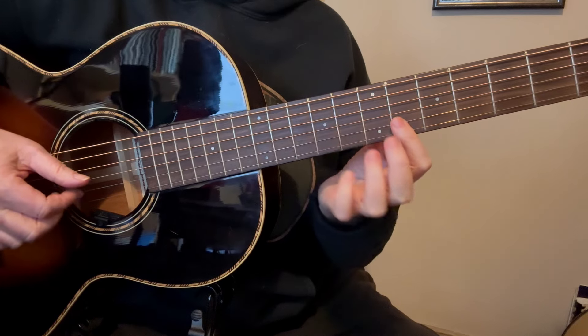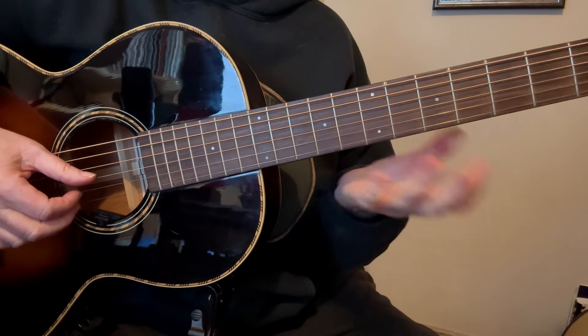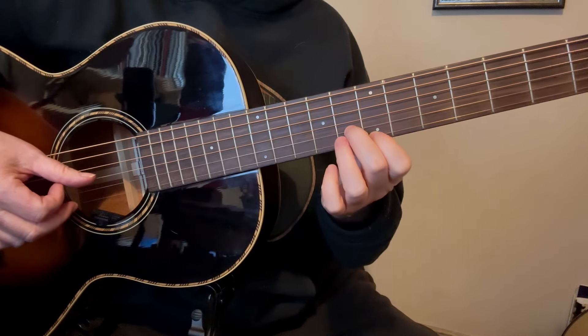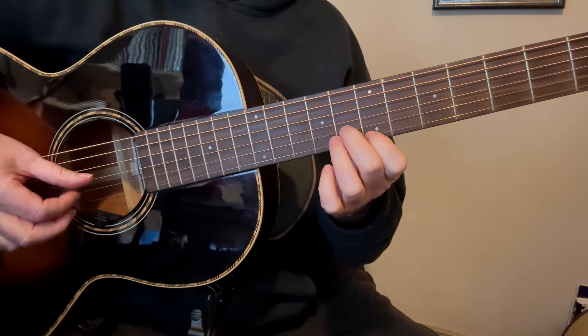Let's take a look at the intro. What you're going to do is start on the 10th fret with your 3rd finger on the 2nd string, and your pinky on the 1st string, also in the 10th fret.